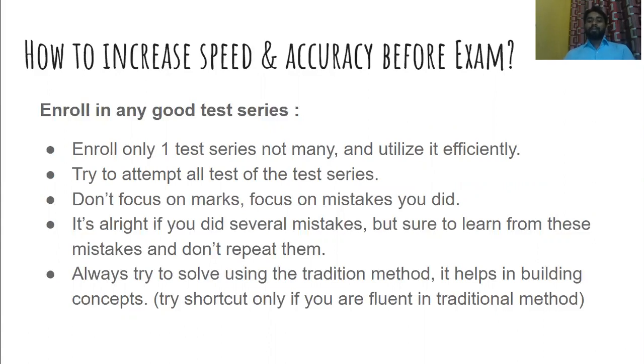You have to attempt all the tests of the test series — try not to skip any. Do not focus on marks, because initially there might be chances you are getting very low marks. Try to focus on the mistakes you are making. Whatever mistakes you do, try not to repeat them in the future. It's very common to make mistakes, but from those mistakes you have to learn — understand the root cause and try not to repeat them again. If you make a habit of analyzing your mistakes, your performance will gradually increase.